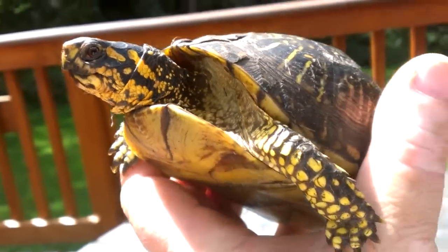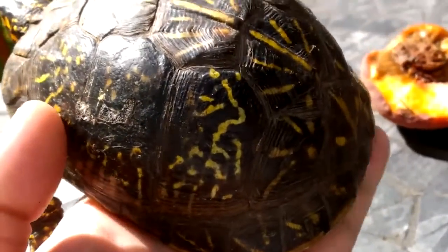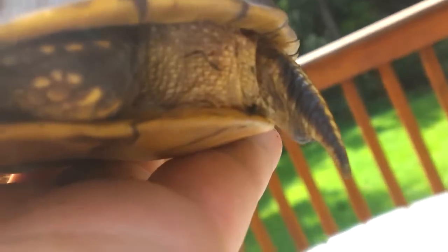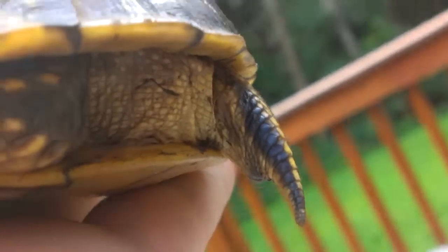Here is a Florida box turtle, and this is indeed a boy. If he would just stick his little tail out you could tell that it's a boy. There's the tail — the cloaca, the butthole, is far down towards the end of the tail. That is how you tell that this is a male.